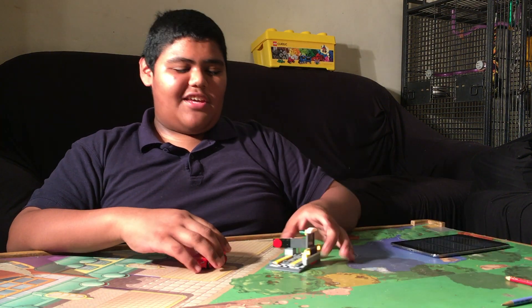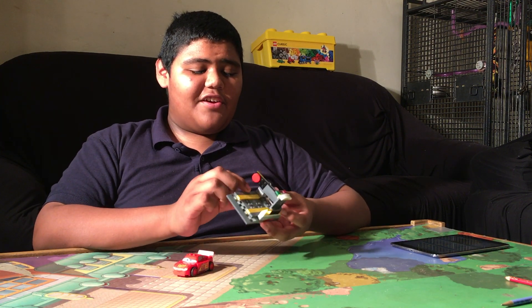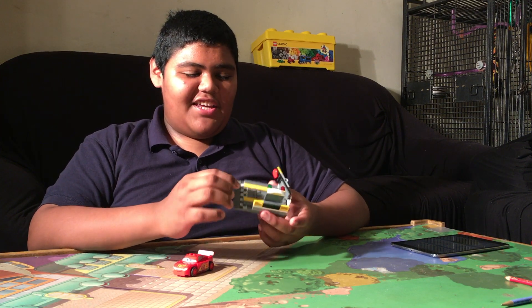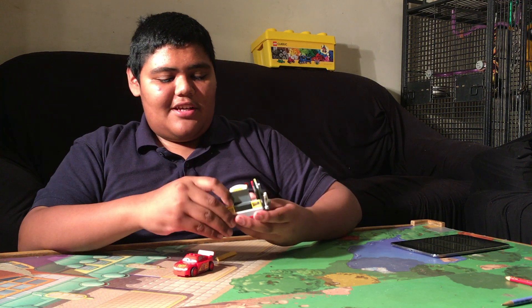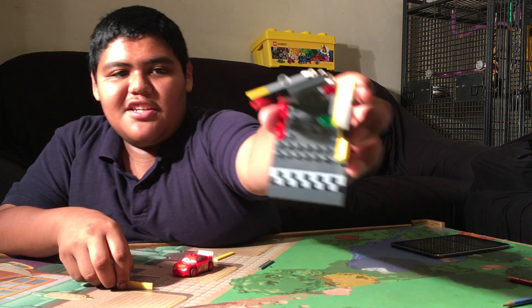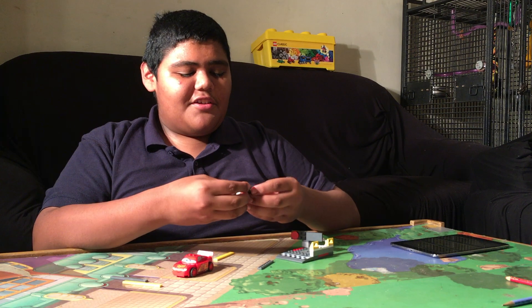Now let's take a look at the actual set. It's very cute, I like it. It's very simple. It has an exclusive piece right here. It has checker marks — see right there. Another exclusive piece.